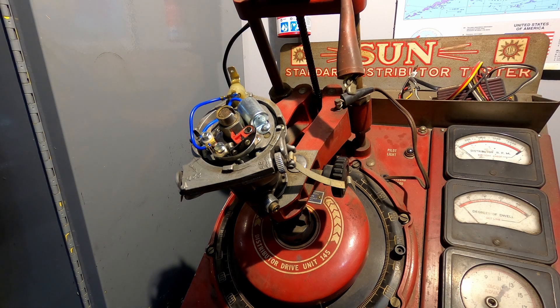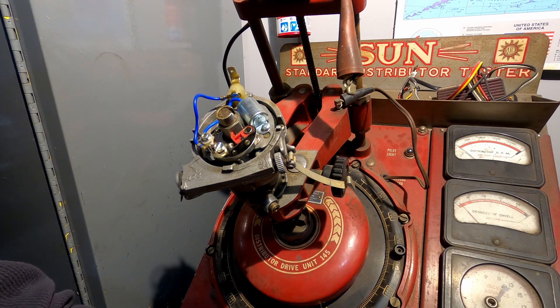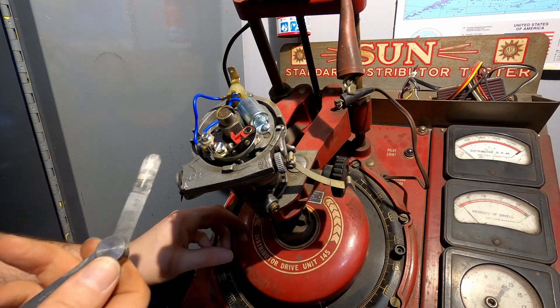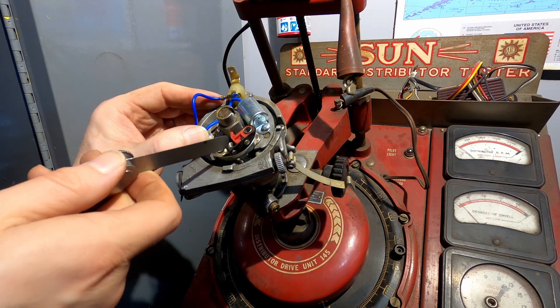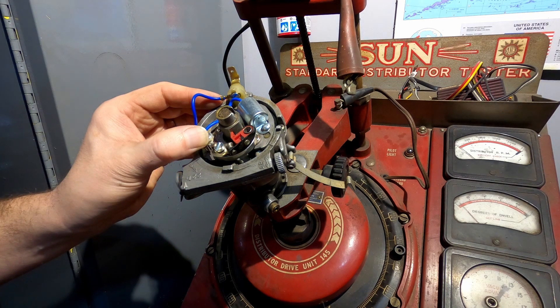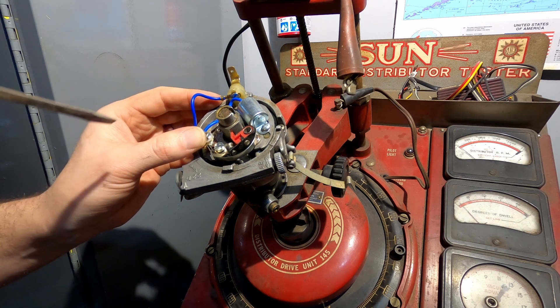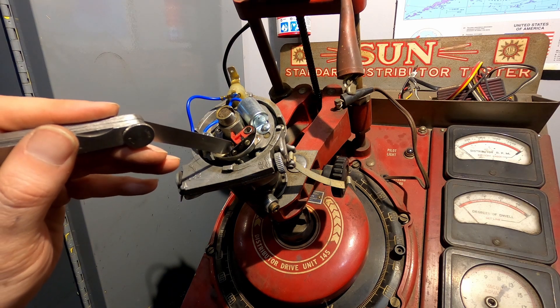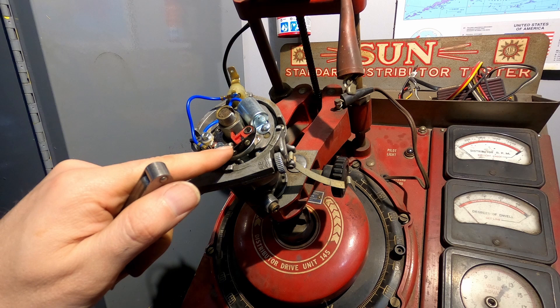The coil needs to charge for a certain amount of time in order to fire. It fires very quickly, but if it doesn't charge long enough, you're going to get a weak spark. In order to do that, you need to adjust your points to a very specific distance. That's where your feeler gauge comes in — fifteen thousandths with most of these. You want it riding on the cam, then move your points in until you can just barely fit it through with a little drag. Right around there is ideal. Tighten it back down, double-check it — you can feel just a drag there but it's not moving the points. Everything is set.